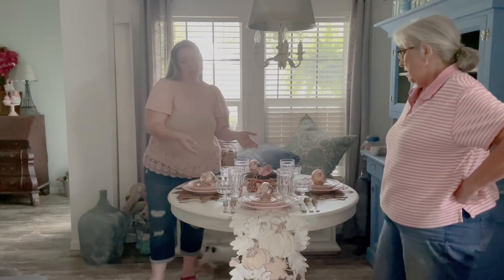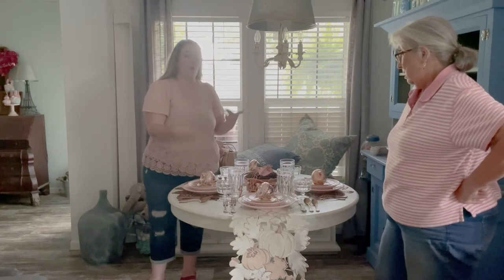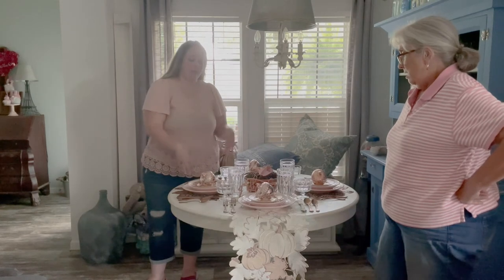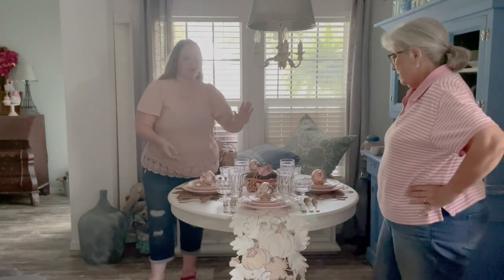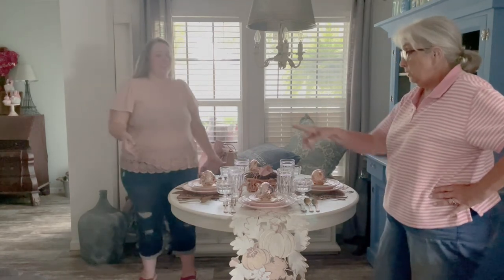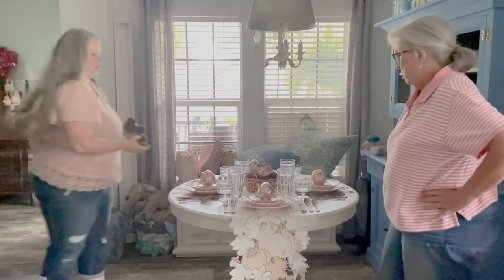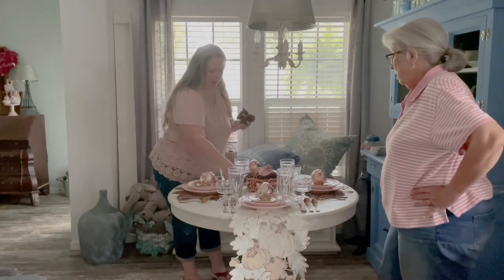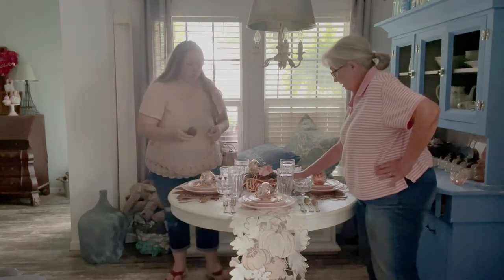Typically when I set a dramatic table, even though I'm setting four plates, I'm only using two or maybe three — if it's just me and mom or me and my brother. But for a table like this for Thanksgiving, when we're using all four place settings, you want a lower centerpiece so you can actually talk over it. Let's put some little pine cones out and then I'll bring in the other pink ones — I think that will kind of tie everything together.